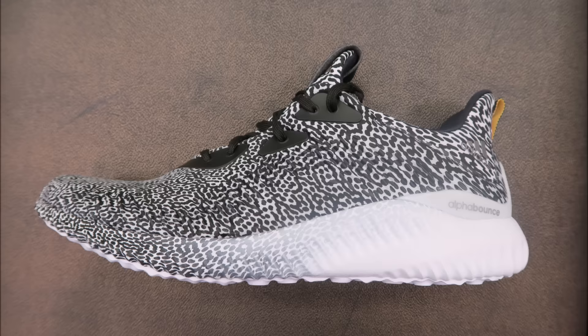What's good, it's your boy DJ Delz back with a brand new episode giving you a detailed look at these Adidas AlphaBounce shoes right here. They retail for 100 bucks. The fit — I recommend going true to size. I like this colorway; this is the first colorway to release. It's got a real busy pattern on this synthetic upper.